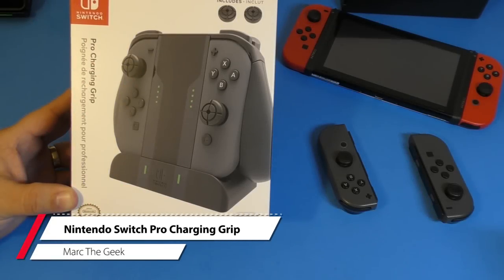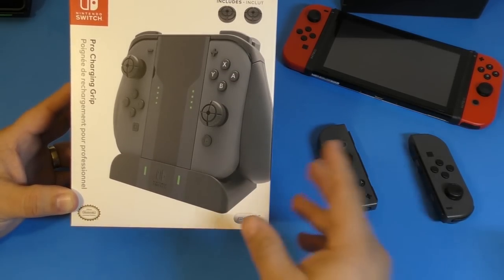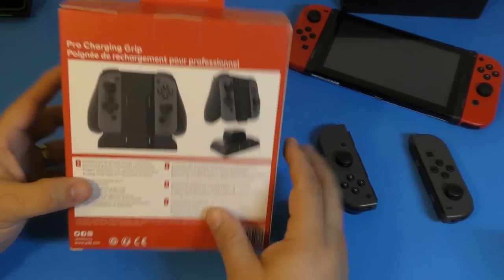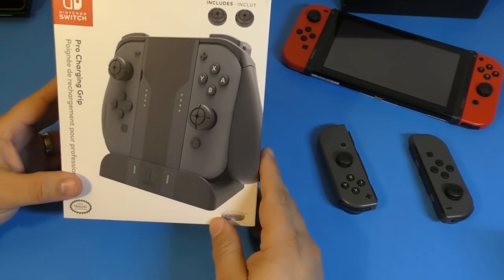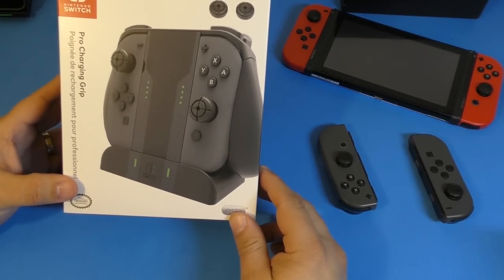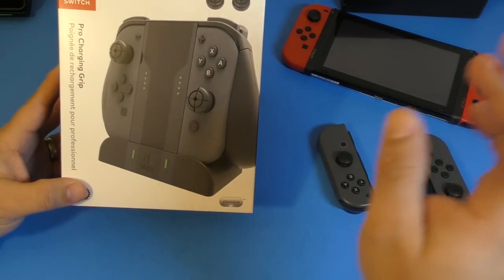Hey guys, I'm Marta. In this video I have an unboxing and hands-on look of the Pro Charging Grip for the Nintendo Switch Joy-Cons. Keep in mind I received them today, I already tried them out, and I decided to put them back in the box so you guys can see what to expect when you actually receive them for the first time. I got them through Amazon, but you can also buy them on Walmart as well.